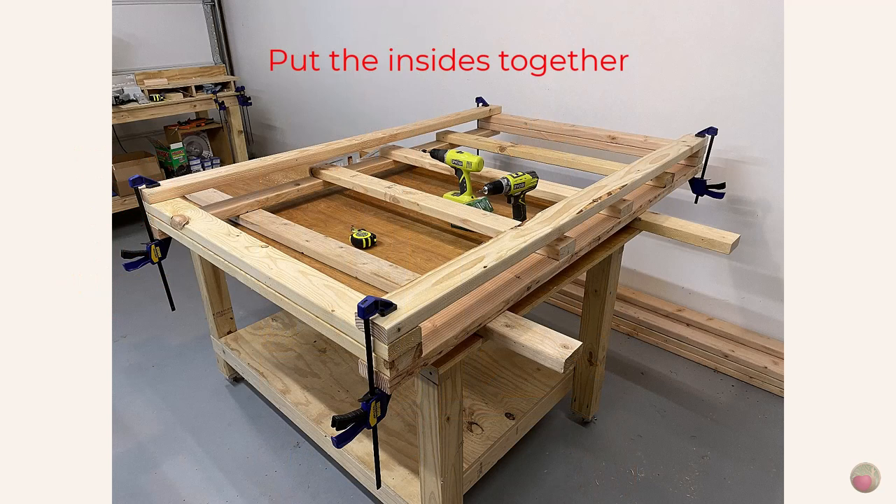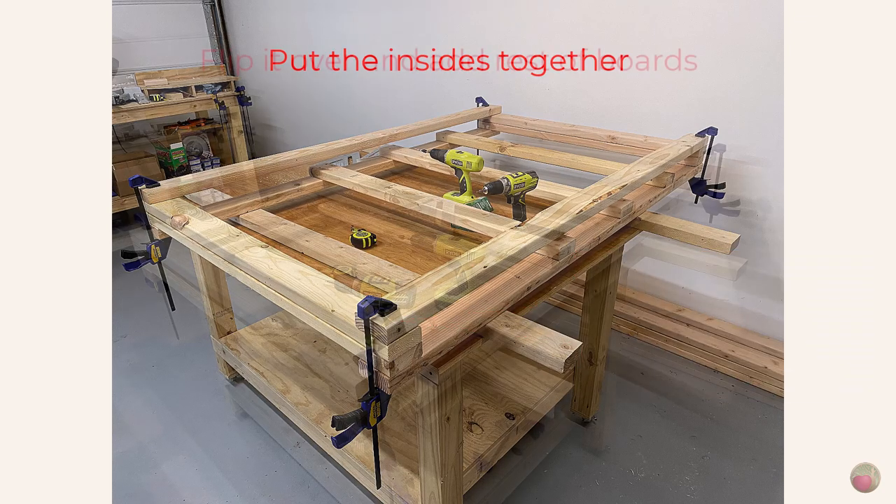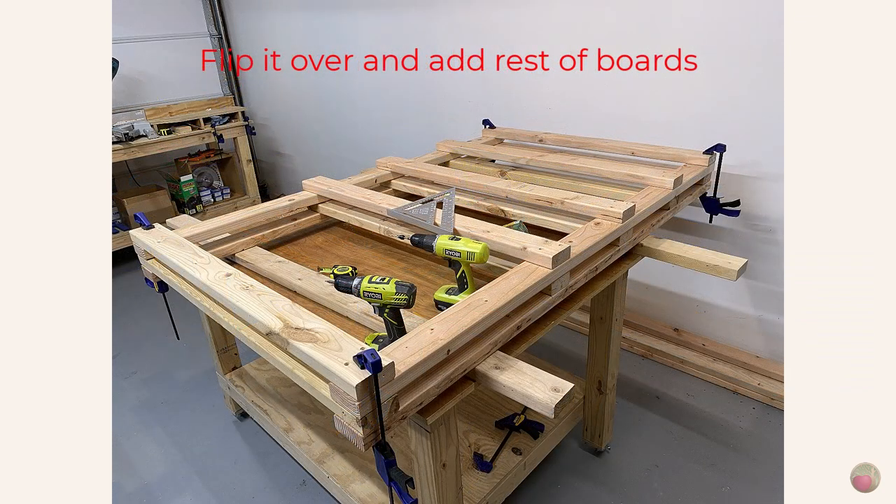Now let's do the shelf boards for the second side frame. To ensure I made the second side frame exactly like the first, I placed it on top of the first frame with the insides together. Then I squared and clamped the top shelf board and placed one screw in the middle to hold it. Then I flipped the second frame over and added the normal three screws on each side to that top board. After that, it was just a matter of lining up the other three shelf boards to match the ones on the other side frame, and then clamping and screwing them in.